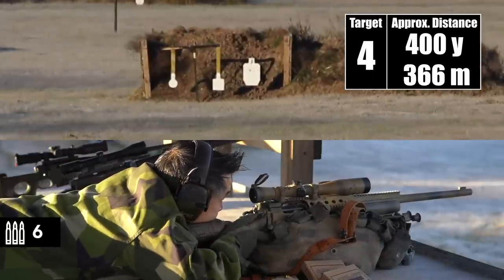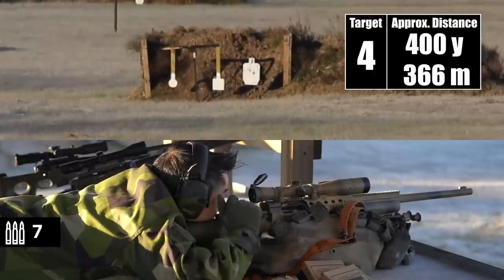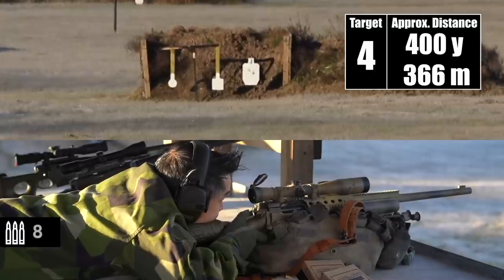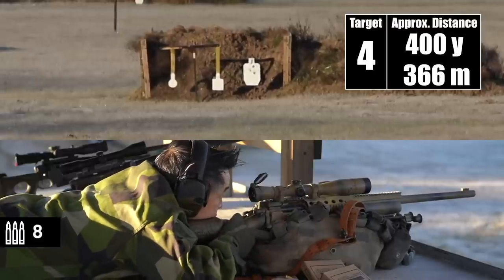Ready? Yep, I'm on at 400. Nice. Impact. Okay.